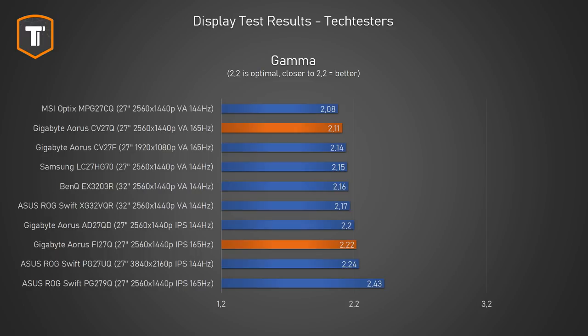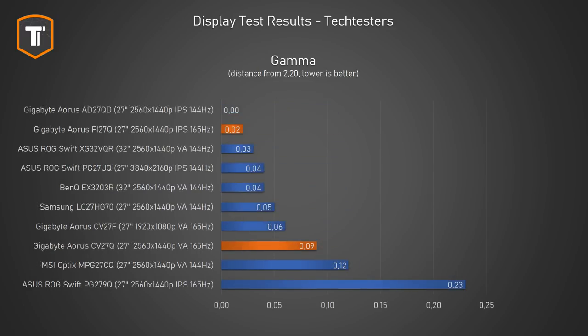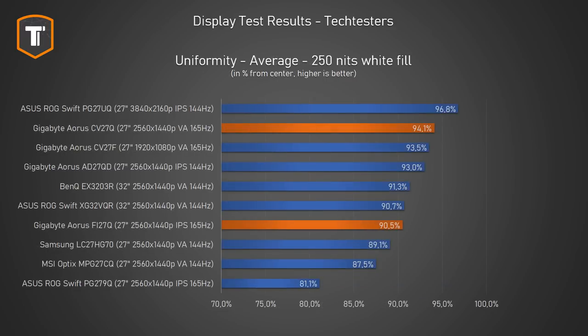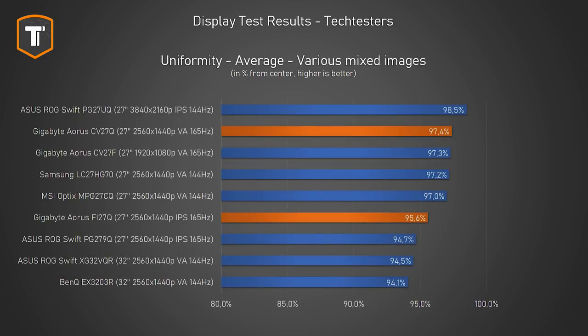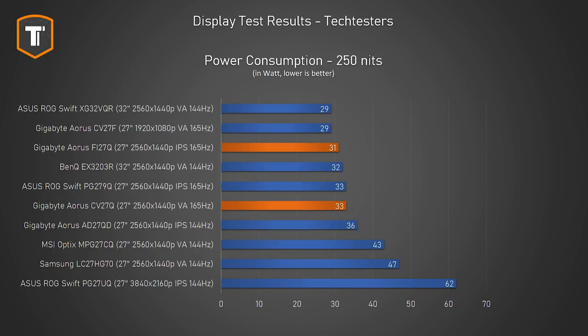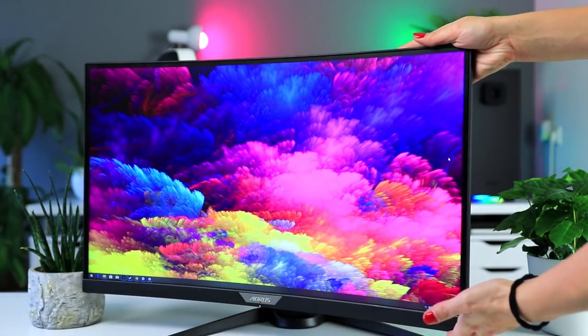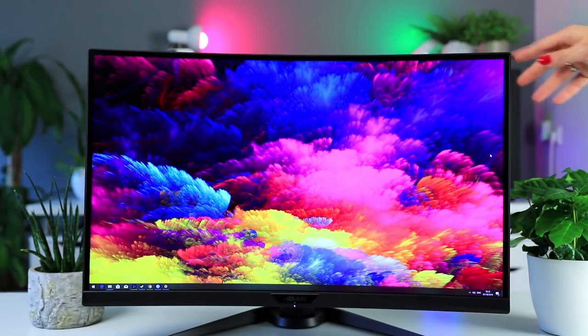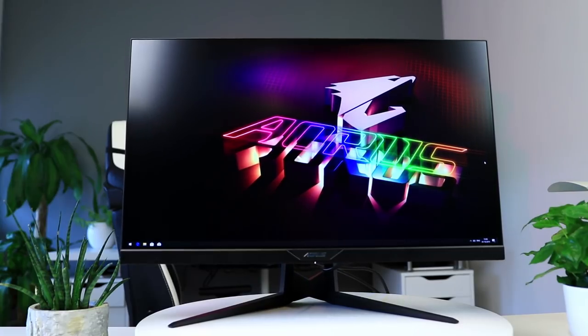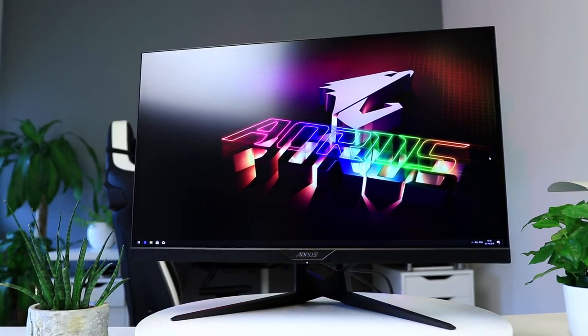The same can be said for gamma: the Fi27Q is near perfect while the CV27Q comes across as a bit darker. When it comes to uniformity, the tables flip — the CV27Q does really well for a VA panel, while the Fi27Q is actually a bit behind its predecessor the AD27QD. Uniformity is usually very sample-specific so it's hard to draw conclusions, but both are fine and not something to worry about. Viewing angles are solid for both and neither screen displays any significant backlight bleed. The IPS panel takes the win as expected, but both do very well. One last thing: if you spot a bright stuck pixel in the first year, Gigabyte will repair or replace any Aorus monitor.